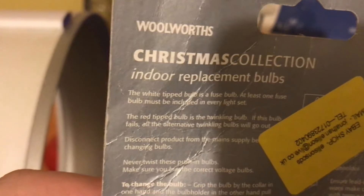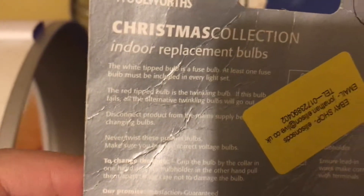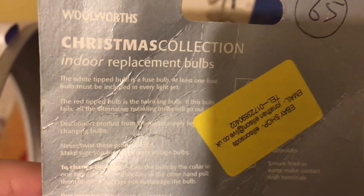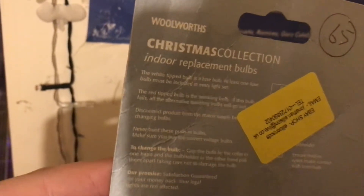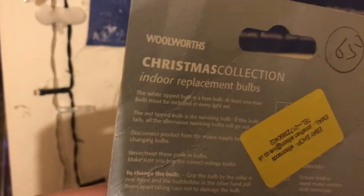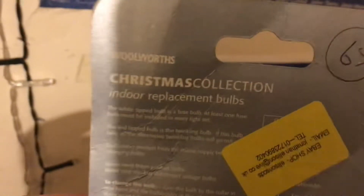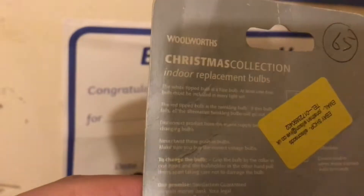The white tipped bulb is the fuse bulb, and the one with the red tip is the twinkling bulb, which means it'll blink on and not off. It's mostly telling you about the tip bulbs - the white tip bulb is the fuse bulb, and the red tip is the twinkling bulb.